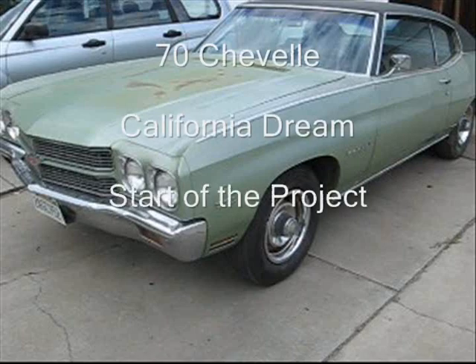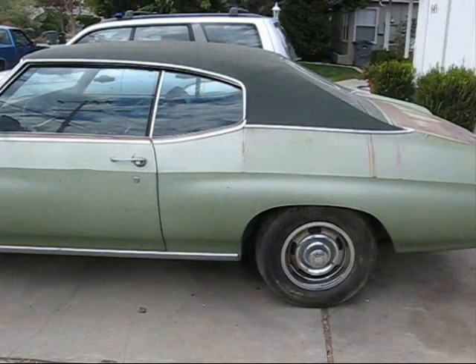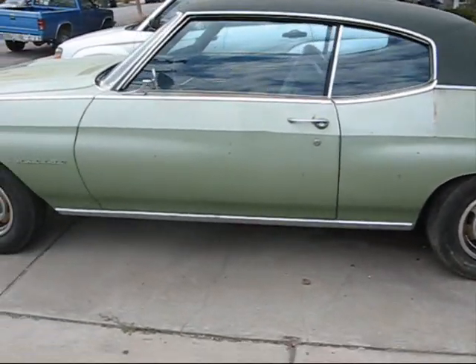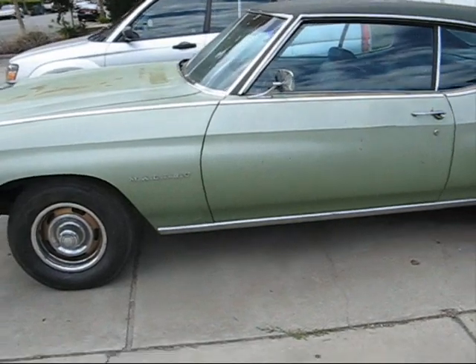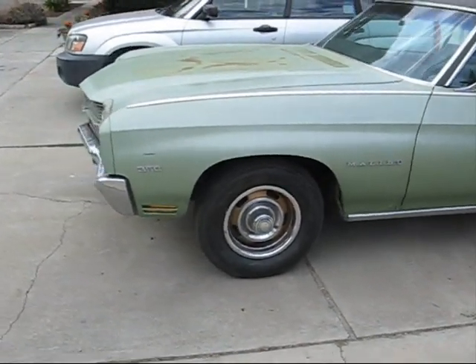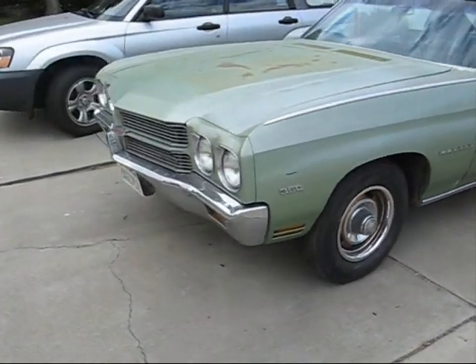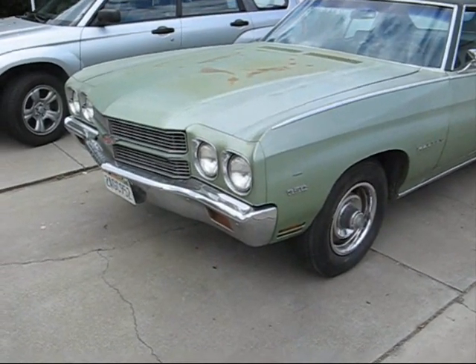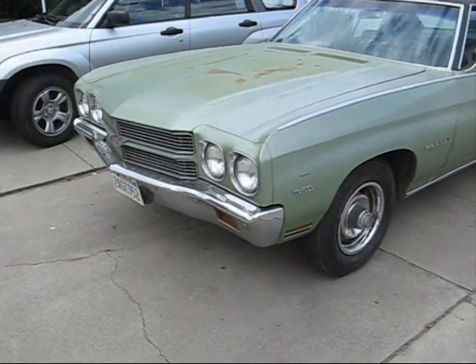This is the start of our Seventy Chevelle project. As you can see, the car is a little rusted on the side. The vinyl top needs to be replaced. If you look at the hood, it's got some heavy surface rust all the way down to the metal. Basically, it looks like this whole car needs to be taken apart and all put back together again.